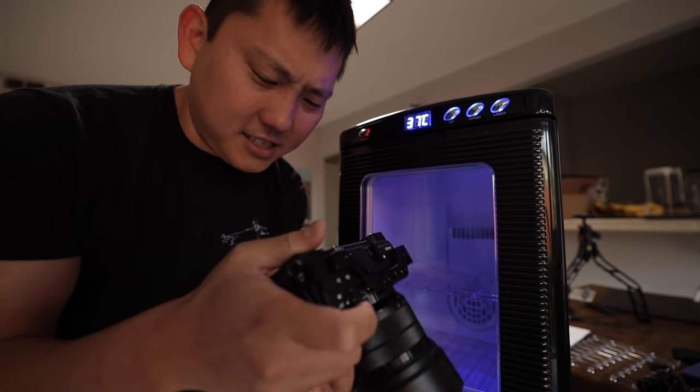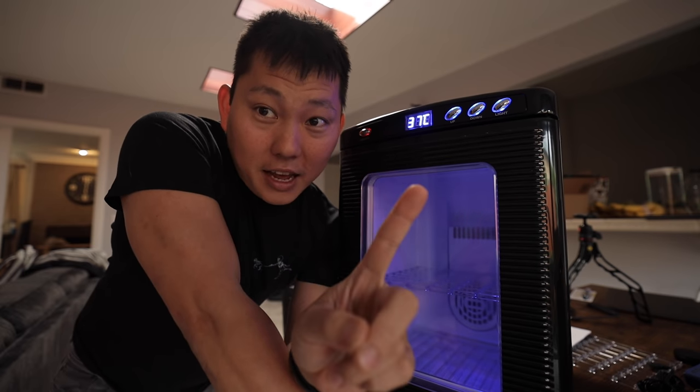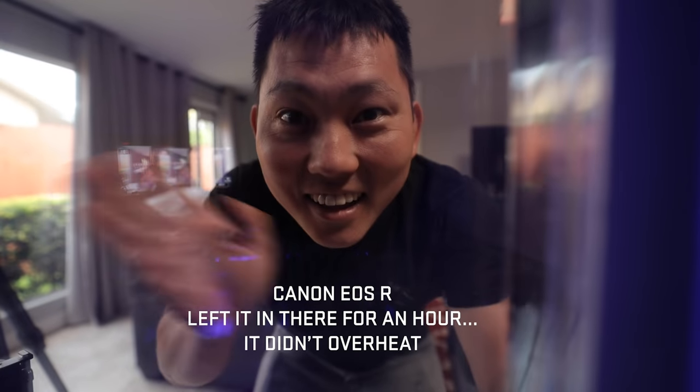So you can overheat this camera. One thing I want to know — I've only seen this camera overheat once in my entire life. I wonder how this would do.